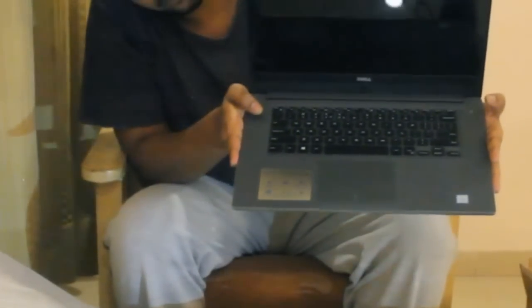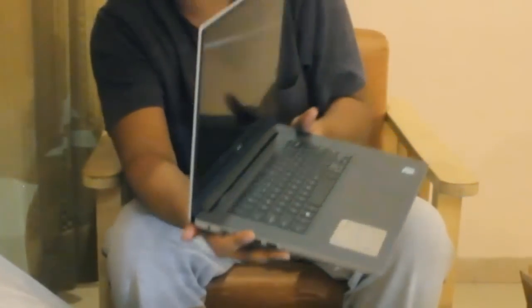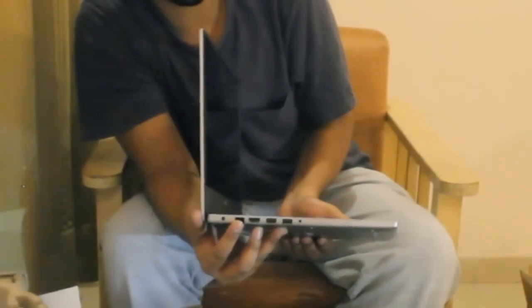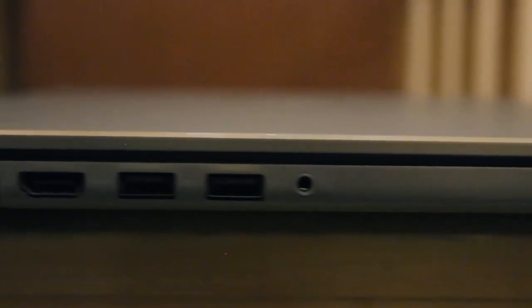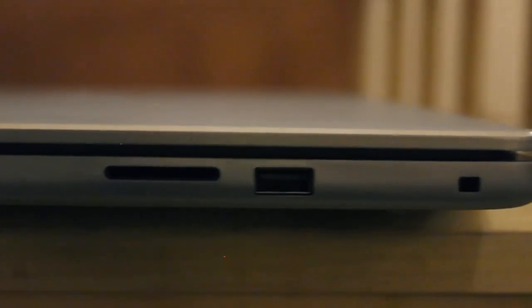As you can see the keypad, a big trackpad, as well as a slim screen. There is a new thing for the internet cable — you have to just pull this thing down. It is for making the design slim. Here are the ports; we have ports here as well.